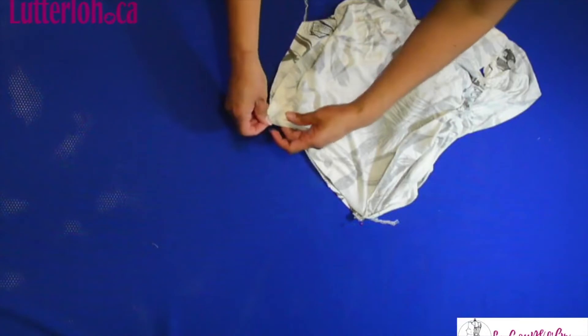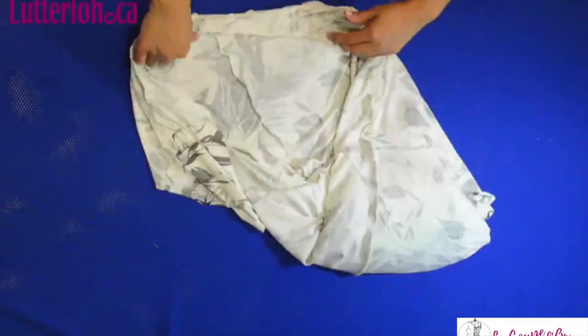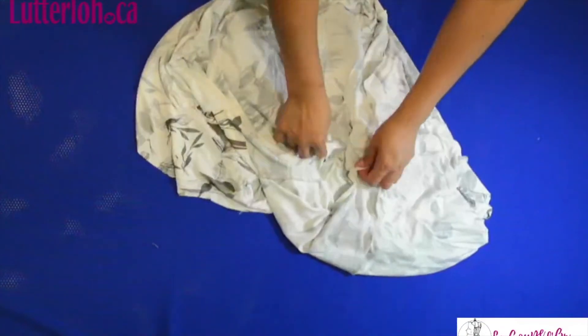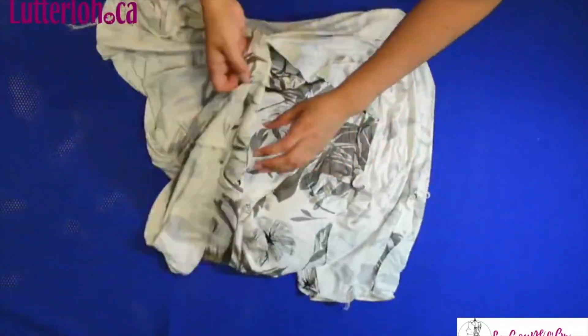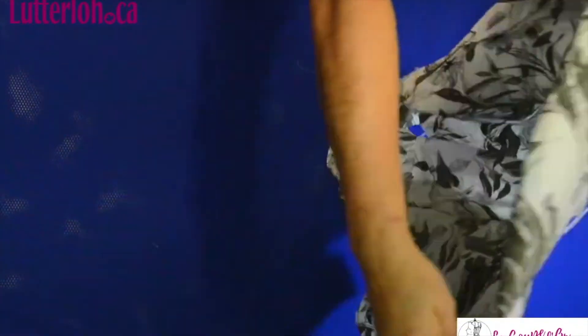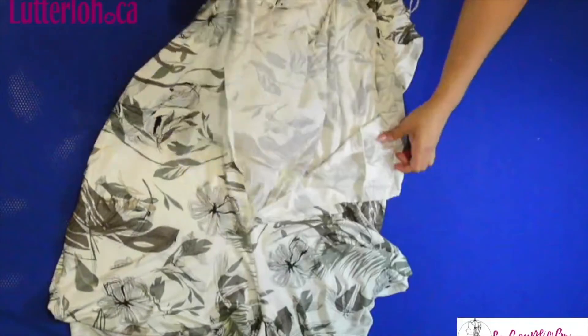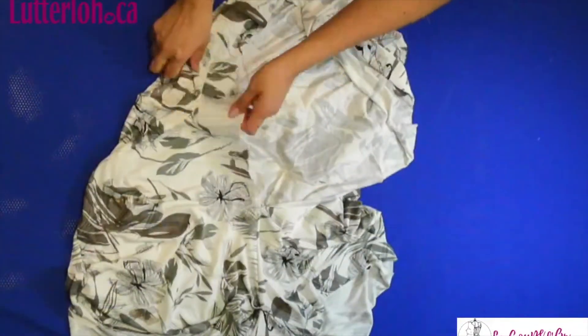So I'm going to sew all around. I have already sewn the short with the top part — we have the short and the upper part sewn together.